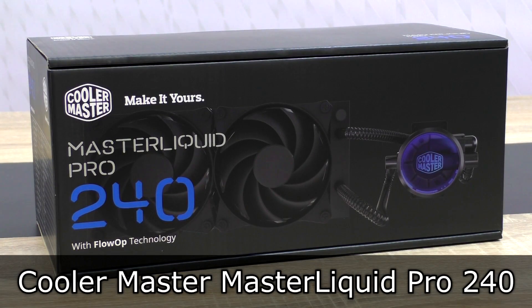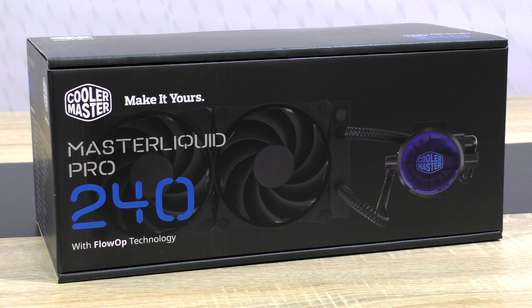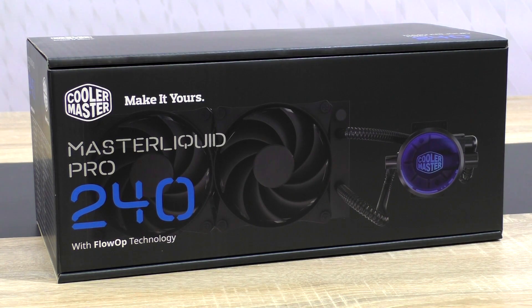Welcome. Today I'm looking at the Cooler Master Master Liquid Pro 240 all-in-one liquid cooler. This basically is Cooler Master's new approach on liquid cooling with a new technology and a completely new design. I've already tested their Neptune 240M and was especially impressed by how silent it was, however I'd like to see a bit more cooling performance. I'm really excited to see how well this new Master Liquid Pro 240 does — it comes in at a price of about 120 US dollars. Big thanks go out to Cooler Master for sending me this liquid cooler to review.